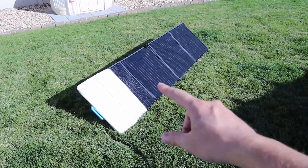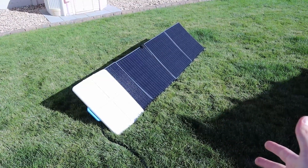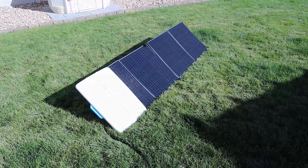So this actually will do really well in partial shading. Pretty awesome that a big panel like this — they planned ahead. Because it's so big, there's a chance it's going to have some shade on it, and because it's wired in parallel, you still get great power output.